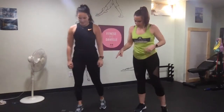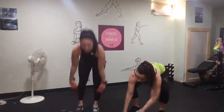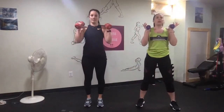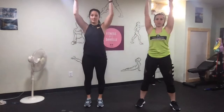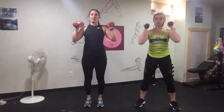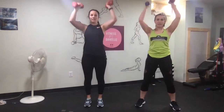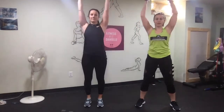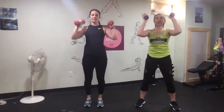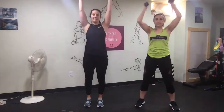Shoulder press again. Make sure you're doing pelvic tilt — squeeze your cheeks. Straighten your arms as much as you can. Relax your neck. Squeeze your booty. Inhale, exhale — don't forget to breathe.